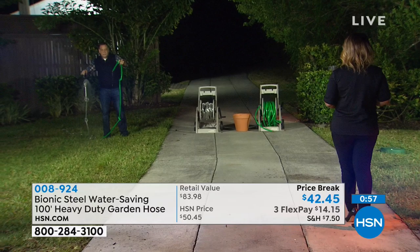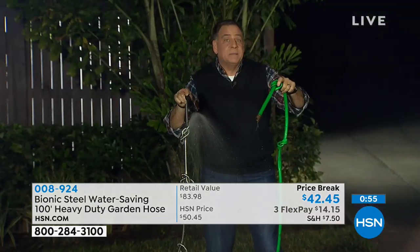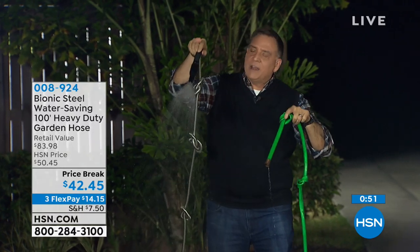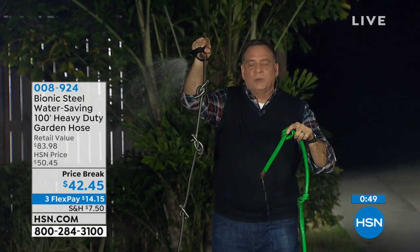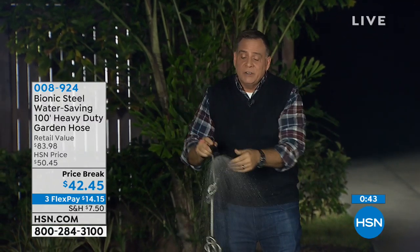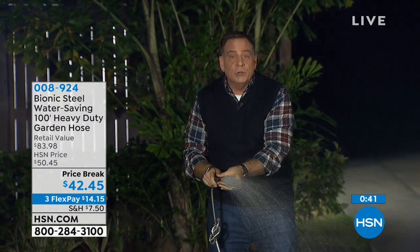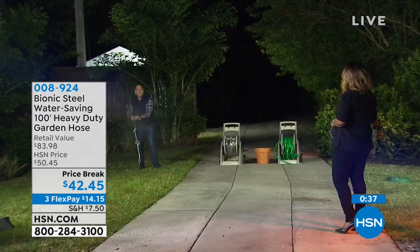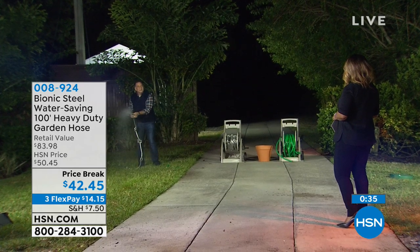We've got three knots in this rubber hose, and these are connected to the exact same spigot. Notice the water's barely coming out. Look at all the knots in the Bionic hose — some of them are double and triple knots, about a dozen of them — and that water is very freely flowing. And we haven't mentioned: you're getting this nozzle included. It's called a fireman's nozzle — all you do is twist the head to adjust the stream. Isn't that cool?